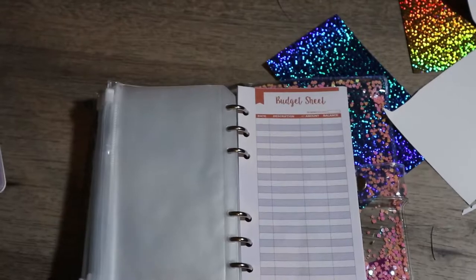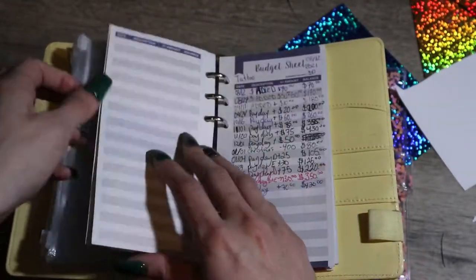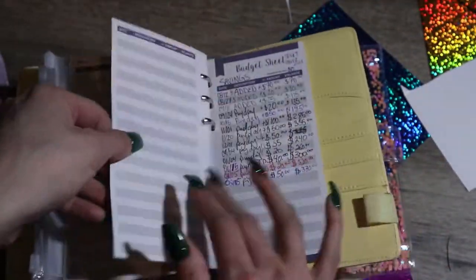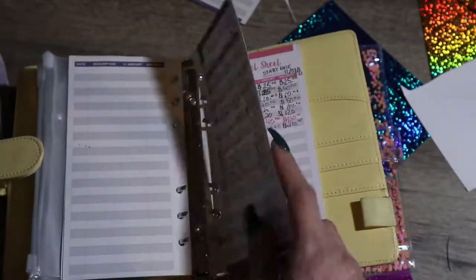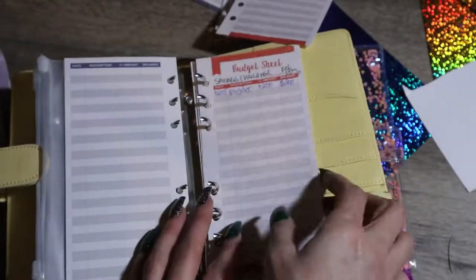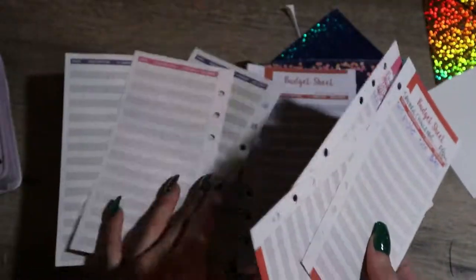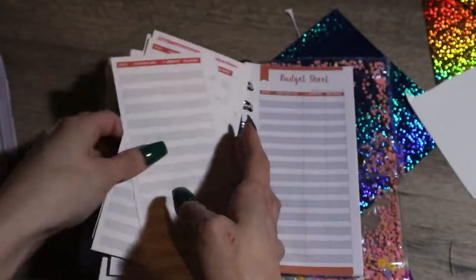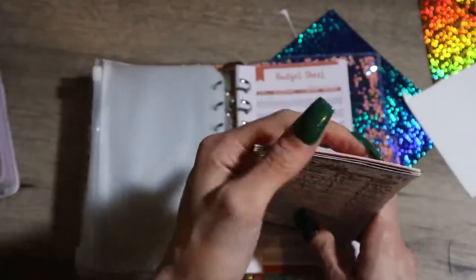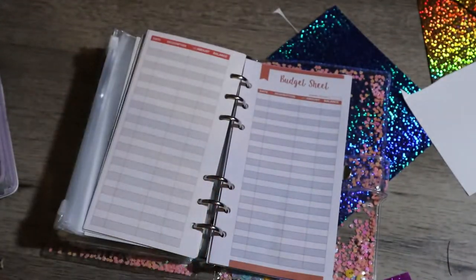I ended up organizing the tracker sheets because they were kind of spread across different binders. I took them out of the yellow binder, put them in the high priority binder, and left the ones that belong in the yellow binder there. I also made new trackers for the binder as well. I feel like I really need to be organized with this, and I feel like I did a really good job. I'm glad we got another binder for our high priority savings.